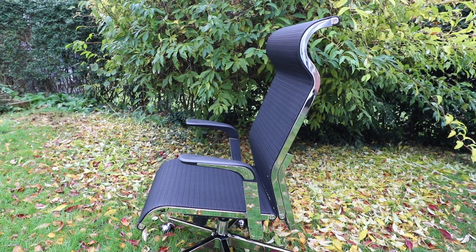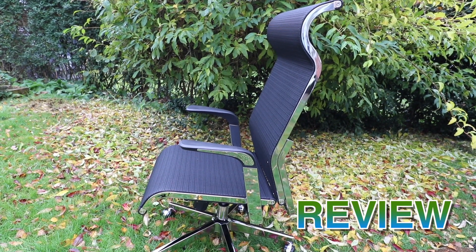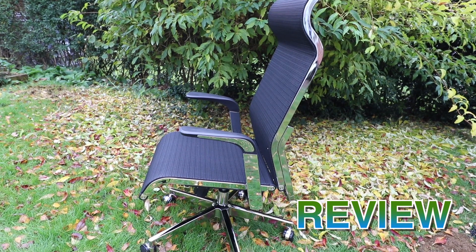Hi everyone, welcome back to my channel. I'm Anna and in this video I'm going to be reviewing the SciHoo Breathable Mesh Office Chair.